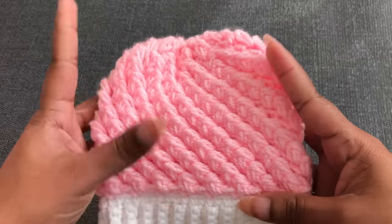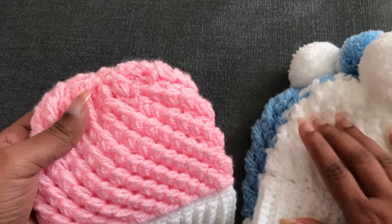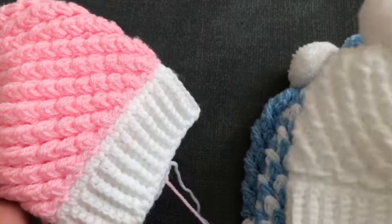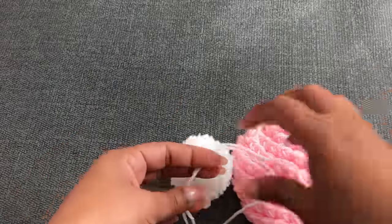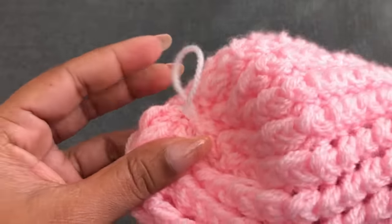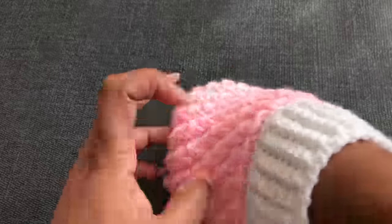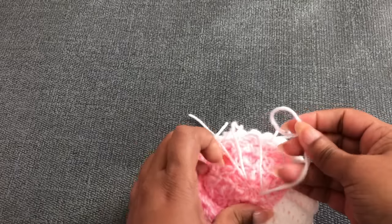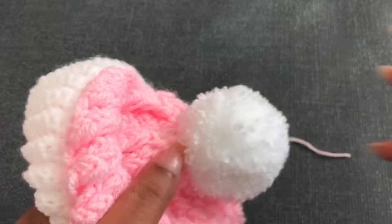Now I close this hole using the needle and pass the yarn to the inside. I finished zero to three month size — 15 rounds total: three to six months needs 16 rounds; six to twelve months needs 17 rounds; newborn needs 14 rounds. Next I'm going to add a pom-pom for the top of this hat. I'm using the same ribbon color pom-pom. In my previous video I showed how to make the pom-pom — I'll give you the link in the description below. When you finish this hat, don't forget to share with me in our Facebook group — link in description below.